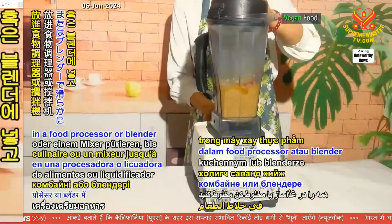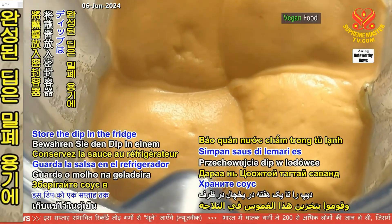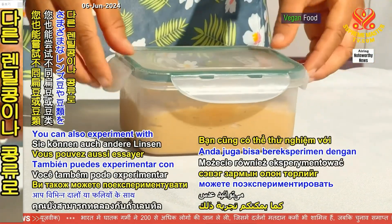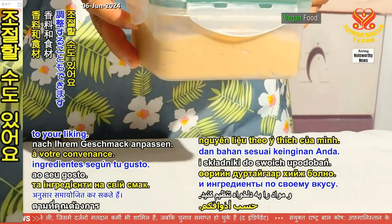Blend everything in a food processor or blender until smooth. Store the dip in a fridge in a sealed container for up to a week. You can also experiment with different lentils or legumes and adjust the spices and ingredients to your liking.